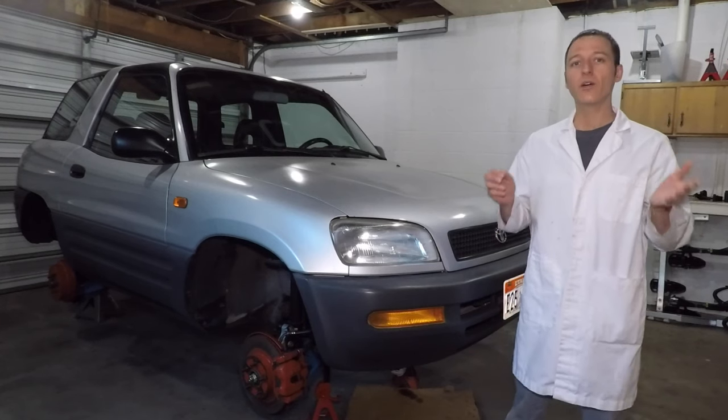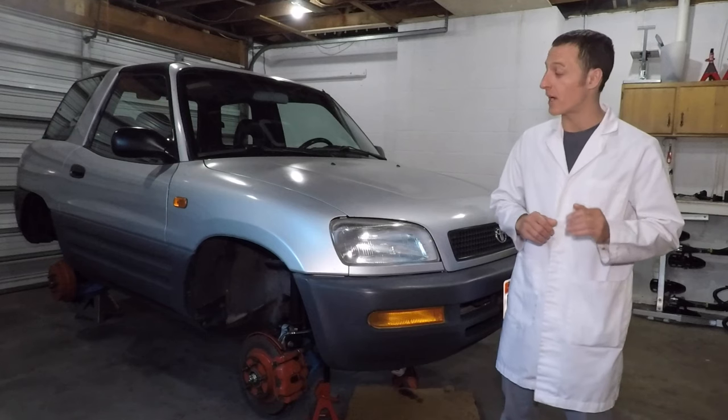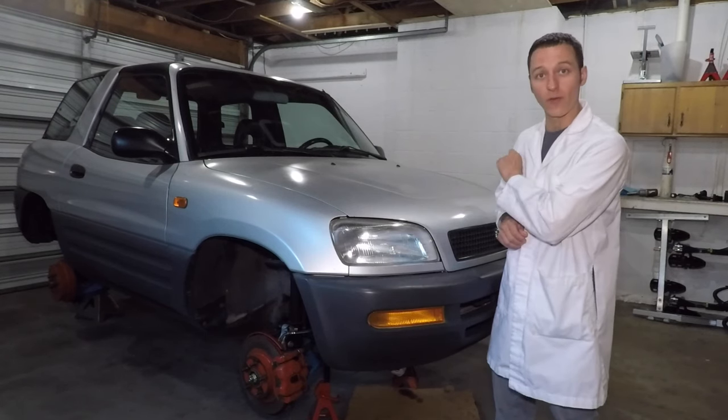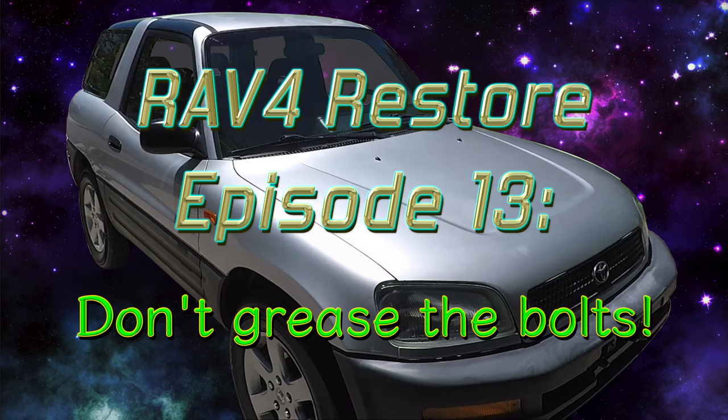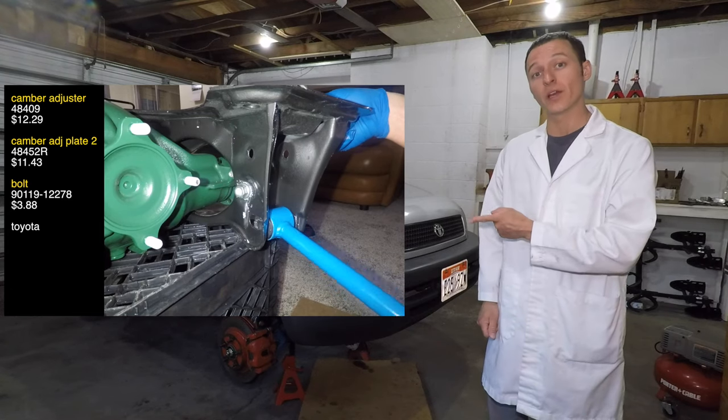Hey everyone, my name is Paul, and today I will tell you a story about a small but really bad mistake I made that almost destroyed my RAV4. That's me, earlier this year, installing a lift kit on my RAV4.